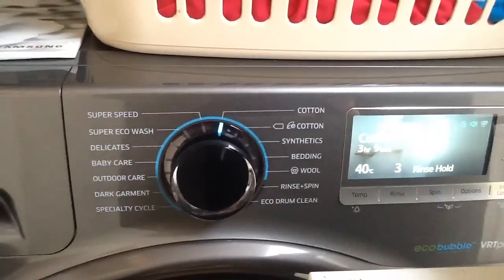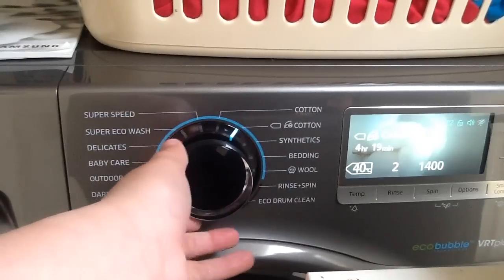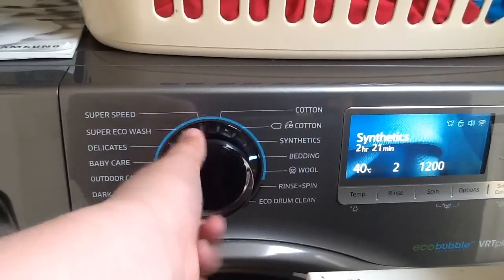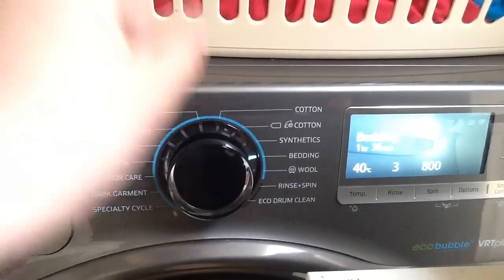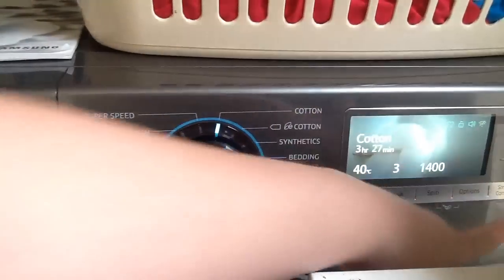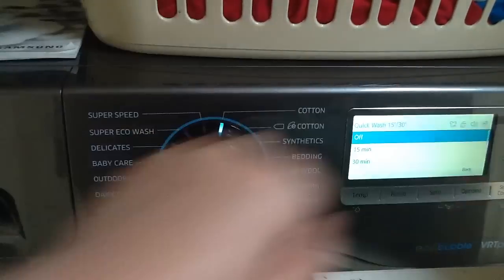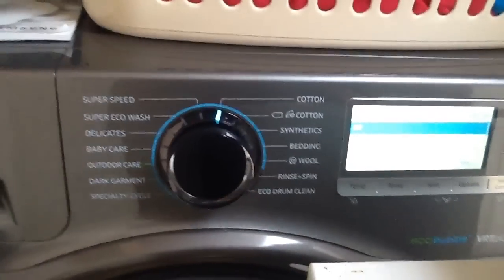Now let's go through the cycles. You've got cottons, which is quite normal; eco cotton, a pretty new one; synthetics, again normal; and bedding, which is fantastic. I also missed a part earlier — going back into options you've also got the quick wash stage. You can have a 15-minute or a 30-minute quick wash.